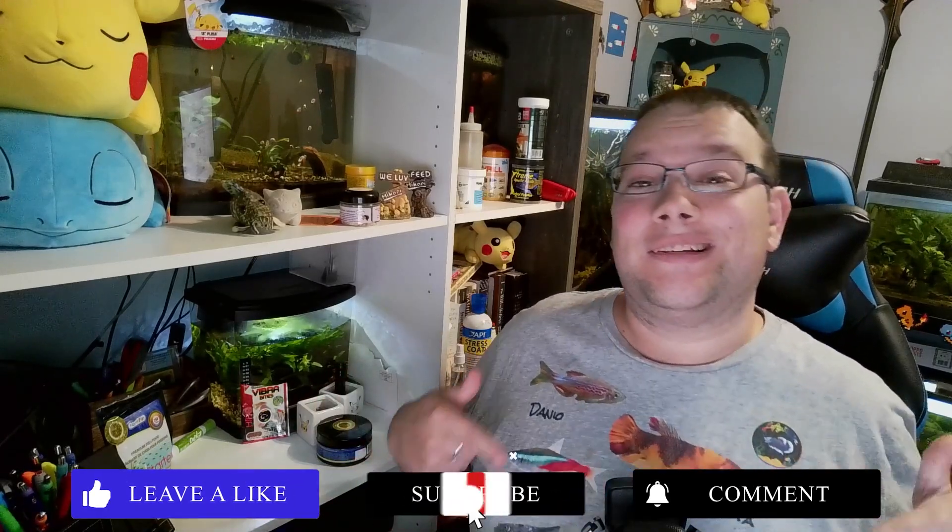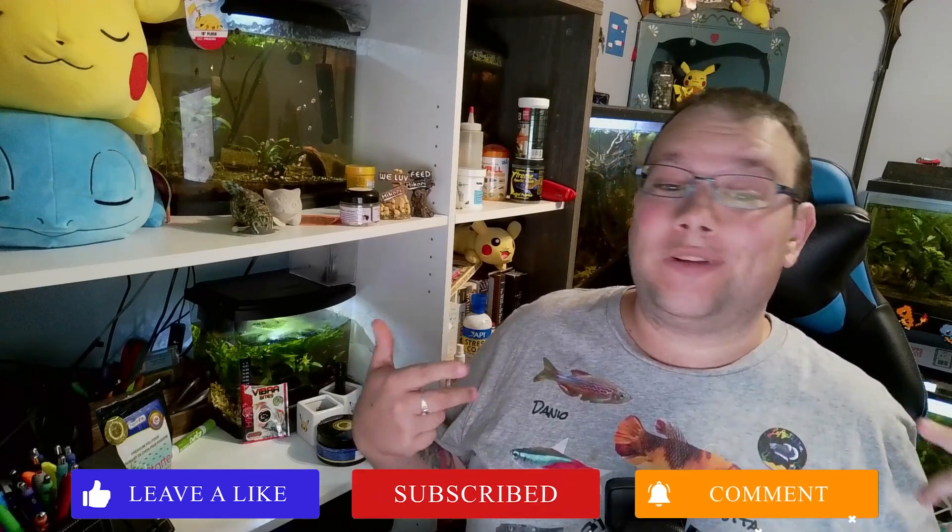Before we get into the video too much, if you haven't already, please consider hitting that subscribe button and leaving a like on the video. Let me know what some of the crazy suggestions you think these students had for the tank.